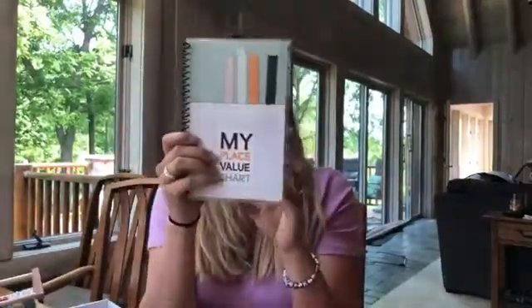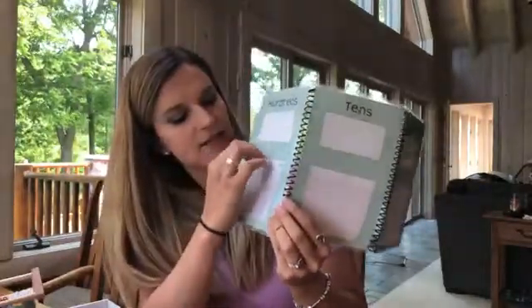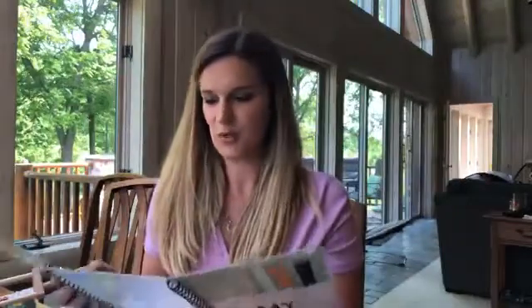Here is the place value chart. This is pretty cool because it just opens right up — it's double-hinged. There are all these little pockets in here. I'm not entirely sure how these are going to be used yet, but we'll find out as soon as the curriculum and actual workbook arrives. I'm excited to see what that does.